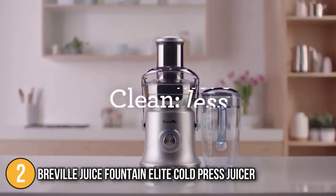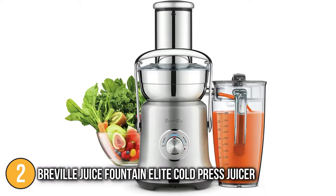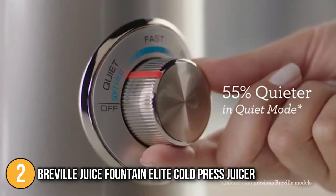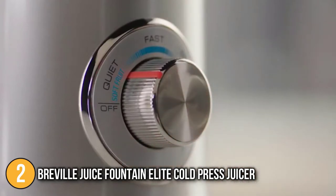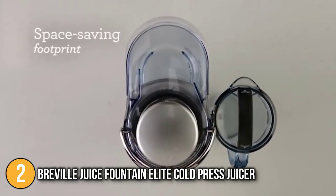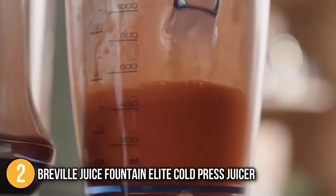Another nice touch was the juice nozzle, which can be easily inverted when finished to avoid juice drips, along with a detachable spout for juicing directly into a glass. The speed and efficiency of the unit most definitely had the team ranking the model high on our final list, and the impressive looks of the machine don't do any harm either.